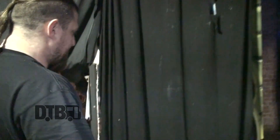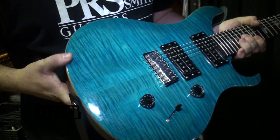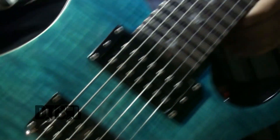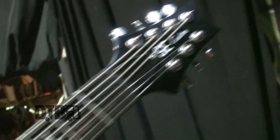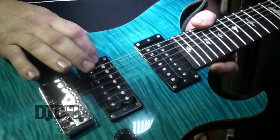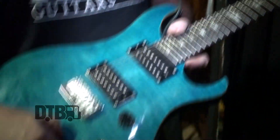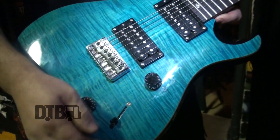So I've got the PRS Custom 24 7-string, the SE model. It's got a mahogany back, beveled maple top with a flame maple veneer, maple neck, rosewood fretboard with the bird inlays. The pickups — I've got the SE HFS for the bridge pickup and the SE Vintage Bass for the neck pickup. Just push-pull tone knobs, volume, three-way blade switch.